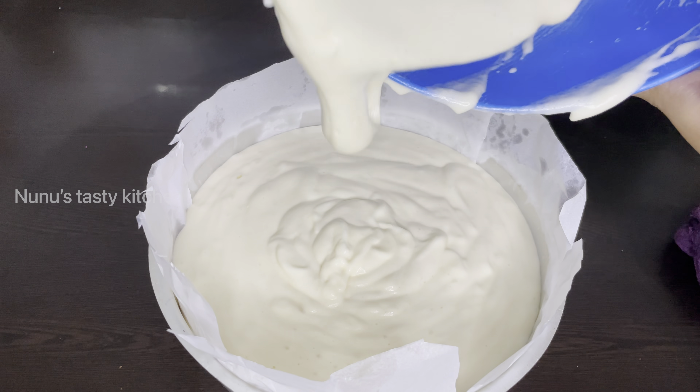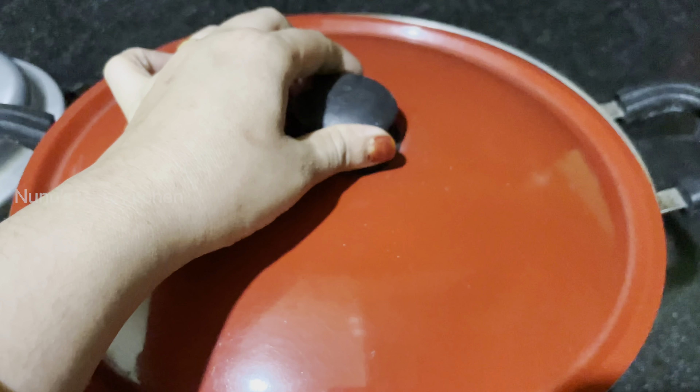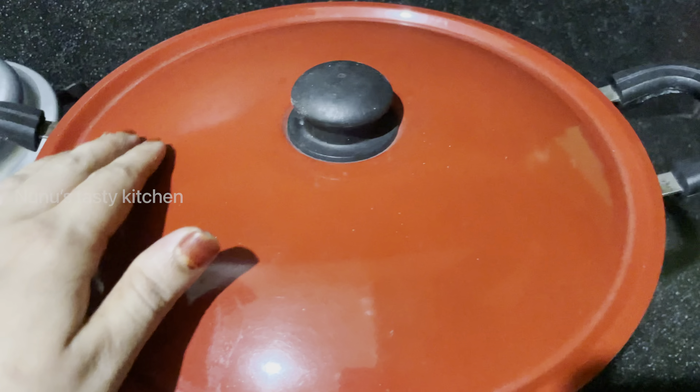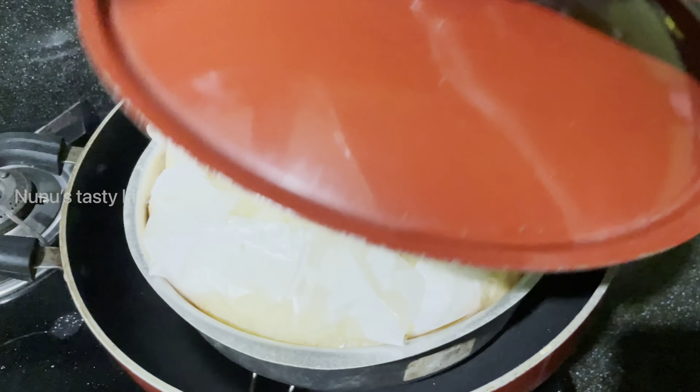The cake batter is ready. Mix it up. We will bake it. I will make it a cake. I will make it a butter pepper and mix it up. Now I will tap that. I will mix it in a little bit. I will bake it in a little bit and put it in a stand.